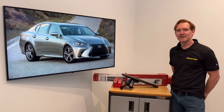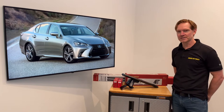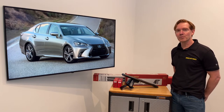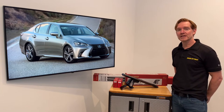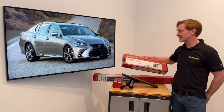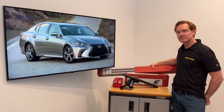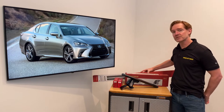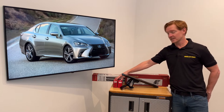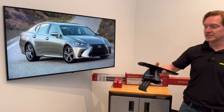Hi, I'm Paul with RackAttack.com, and this is the Yakima Baseline Jetstream roof rack system for the 2013 through 2020 Lexus GS four-door sedan. This system comprises three components: the Baseline tower set of four, the Jetstream load bar set of two offered in silver or black, and two sets of two of the Baseline pad and clip sets. I'll go over all these components in detail, starting with the Jetstream load bars.